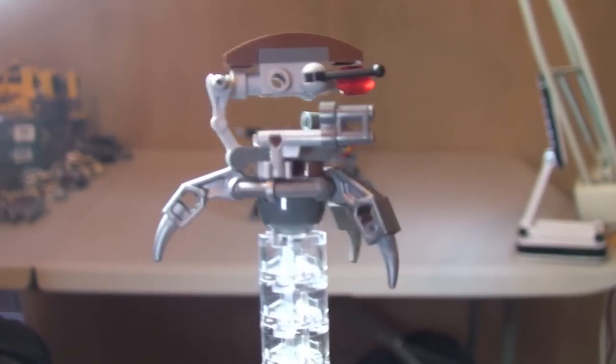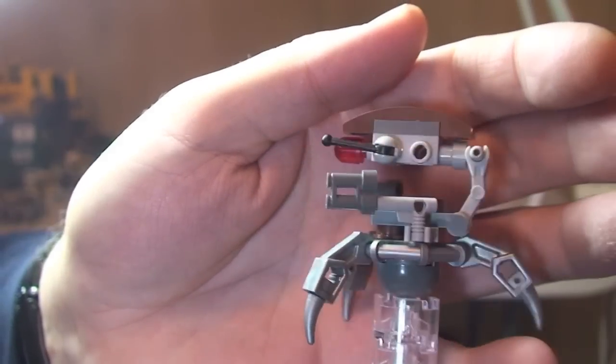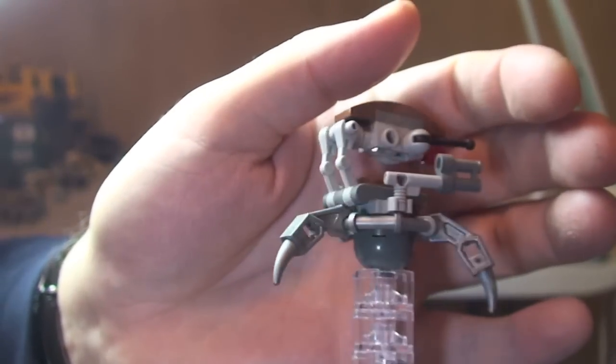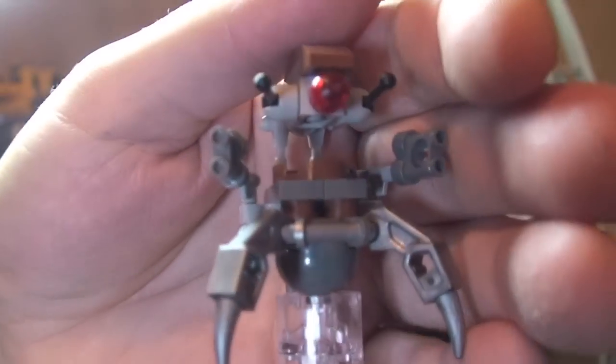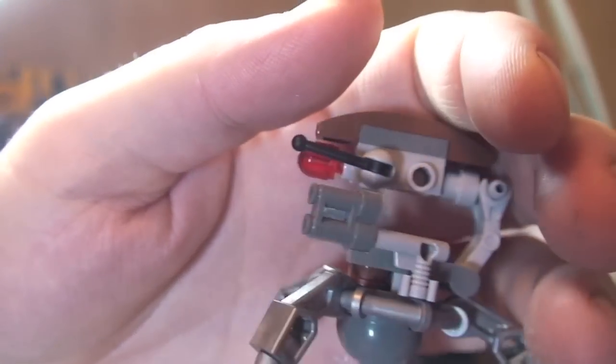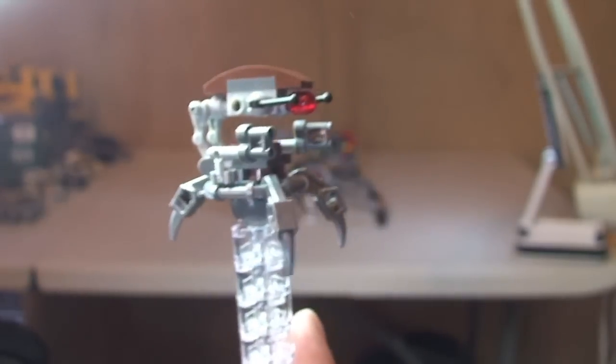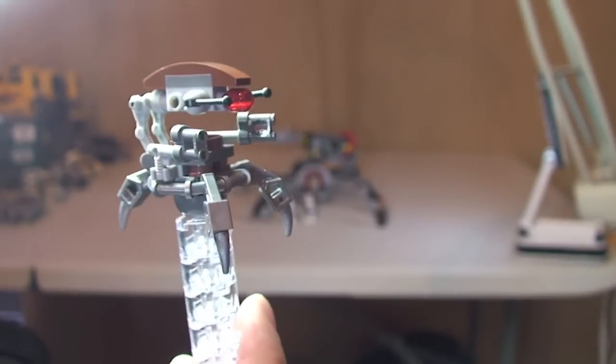First up we have the Droideika. I'll give you a quick 360, and a bit closer up at the front. It's a standard Droideika — nothing too special. So that is our Droideika.